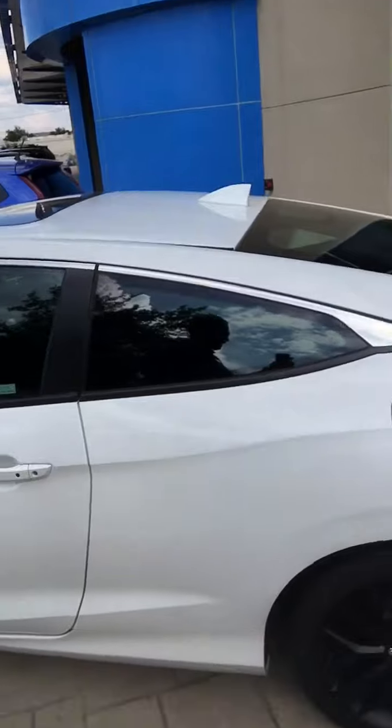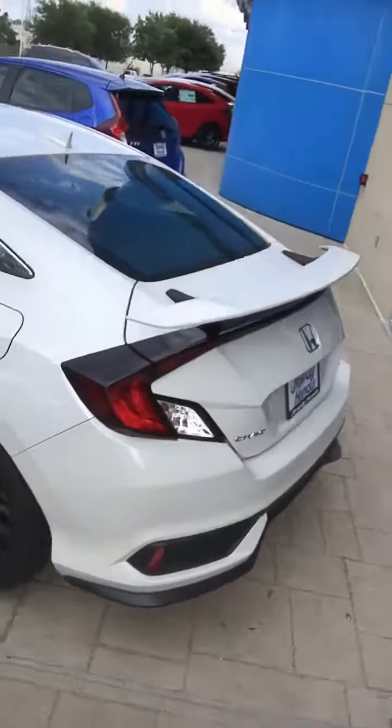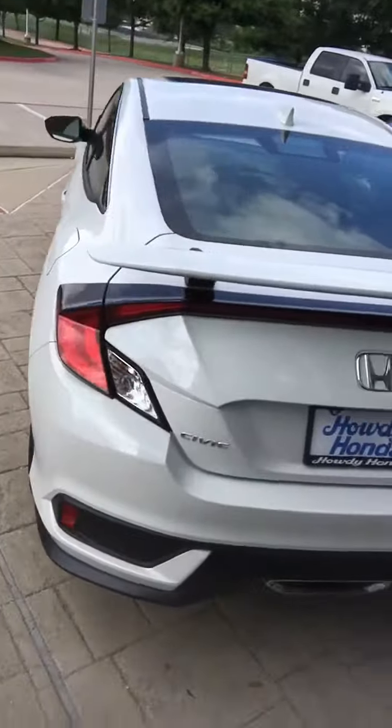Definitely have the Si styled seats as well. Continuing to walk around, you can see the nice spoiler on the back — gives a nice styling to it.